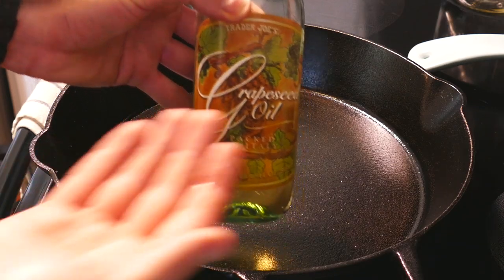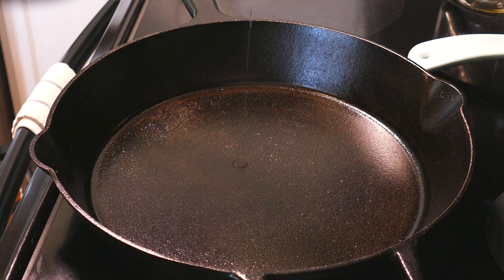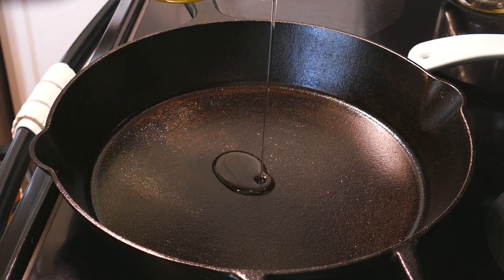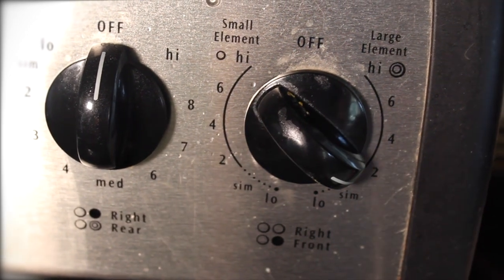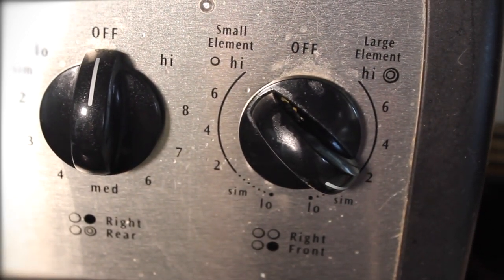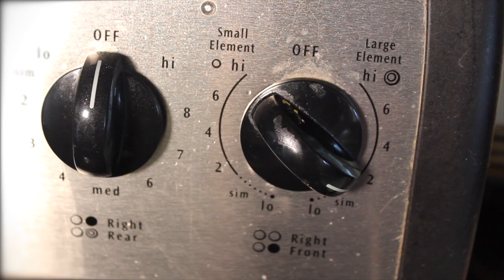We'll need some oil for these. I'm going for grapeseed oil for its neutral flavor and excellent performance at high temperatures. We don't need much at all — a tablespoon should do. Burner on low and we'll let that heat up just a bit while we prep our burgers. Cast iron takes a while to heat up, so I like to do this so I don't have to wait too long to cook once I'm prepped.